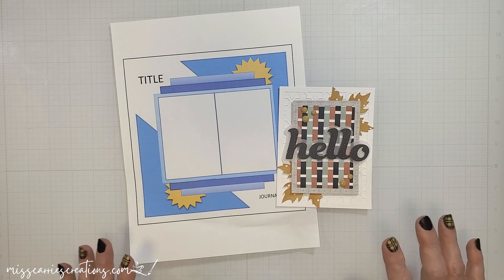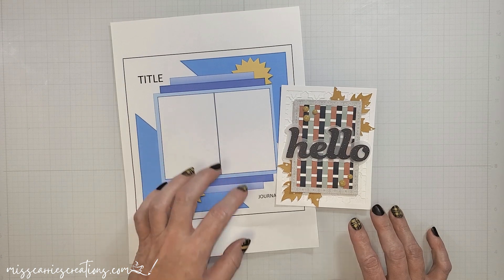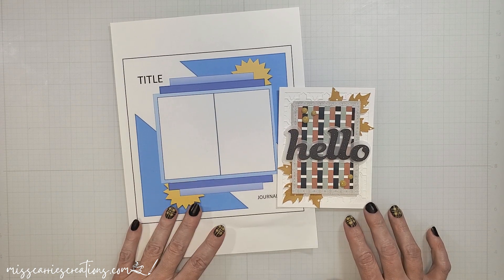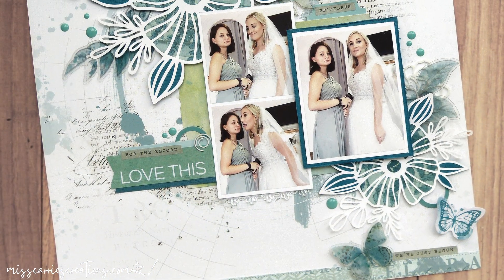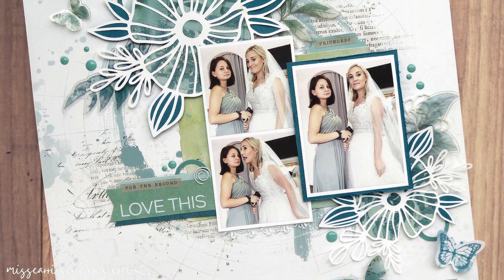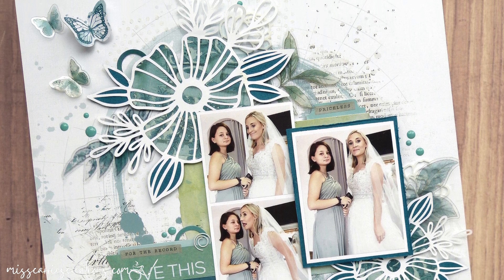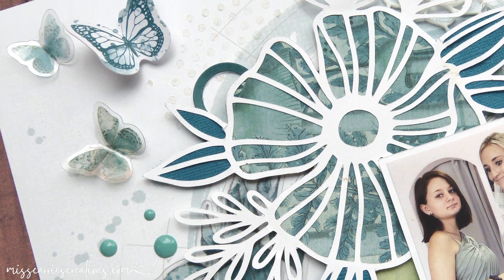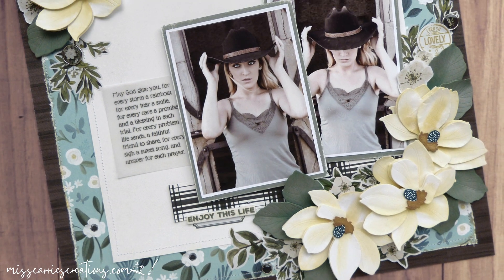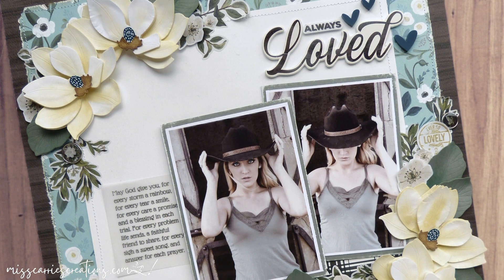If you are a card maker, I encourage you to join the 30 Days of Sketches group. There are some amazing designs in there that you can use too. Did you enjoy this project share for 30 Days of Sketches? My goal was to share ways that you could use these sketches on your projects. Some of my designs did look similar to the sketch created, while others were a little bit more of a unique interpretation. Either way, I hope this gave you some ideas for using the sketches in Christy's group.